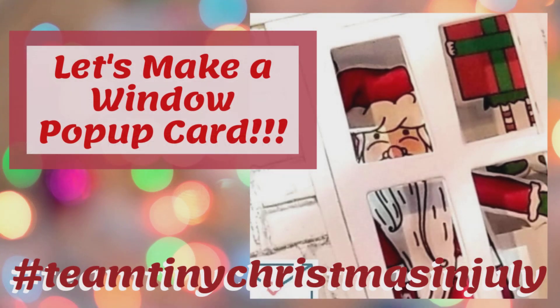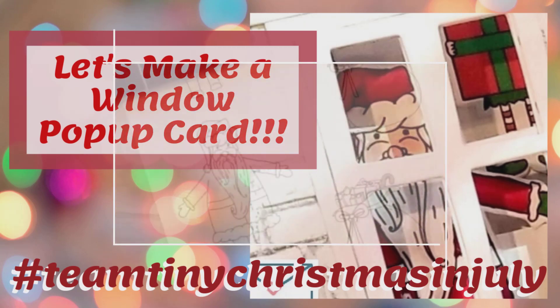The card I'm making today is a window pop-up card using the Holly Jolly Santa digital stamp set. This set comes as a zip file including a JPEG, a PDF, and a PNG file. I didn't think to record how I cropped and resized them, so I'll need to do that video later on. However, there are several ladies in this hop who have done that on their videos using a variety of software. If you have any questions about my process, email me or leave a comment below.